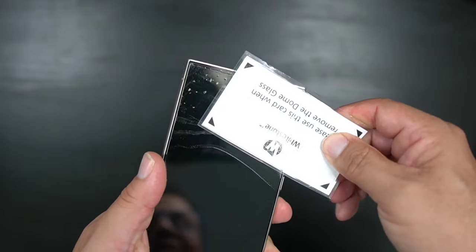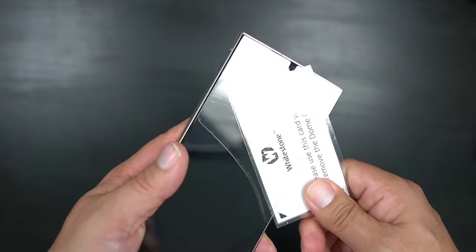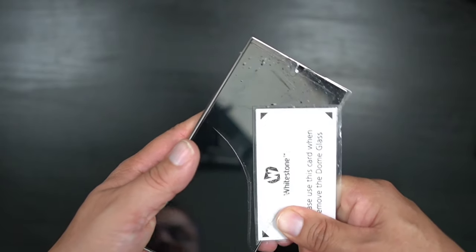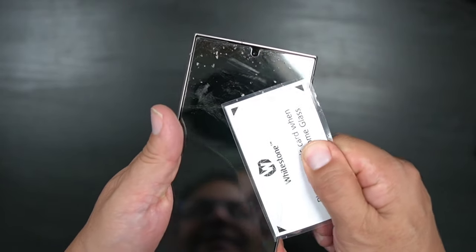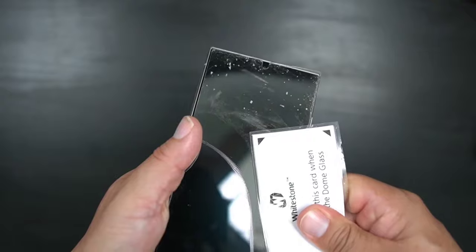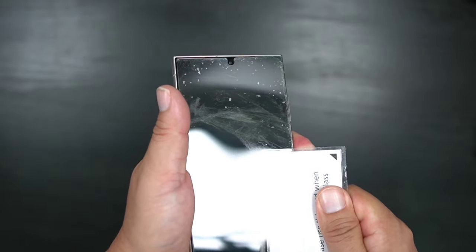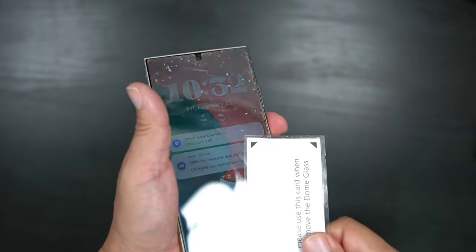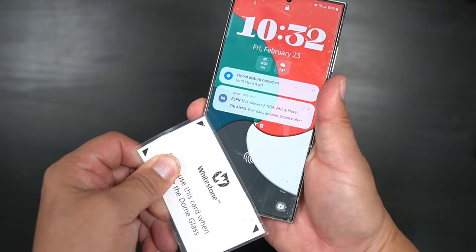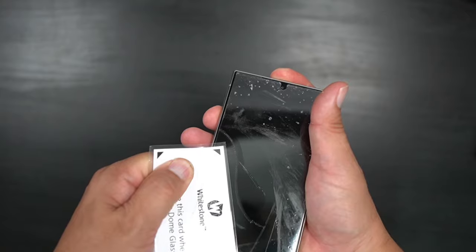One of the major things with the S24 Ultra is that it has that anti-reflective coating on the screen, so the glare and everything looks so much better — it's head and shoulders over any other device. As you can see we're making our way; it's getting a little stuck to the card but we're doing a good job. I do recommend the White Stone Dome if you want to protect your device — it does more than just protect from scratches. There's a lot of glue on here, and you can check out my video on how to install it on my channel.